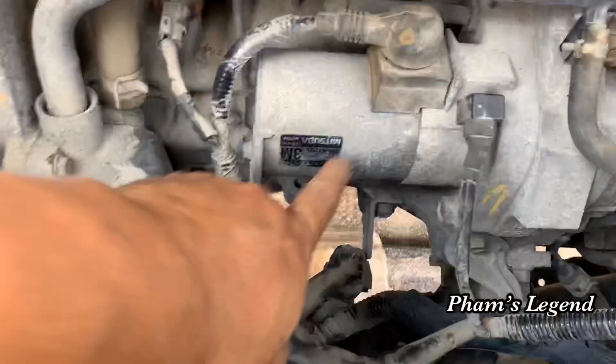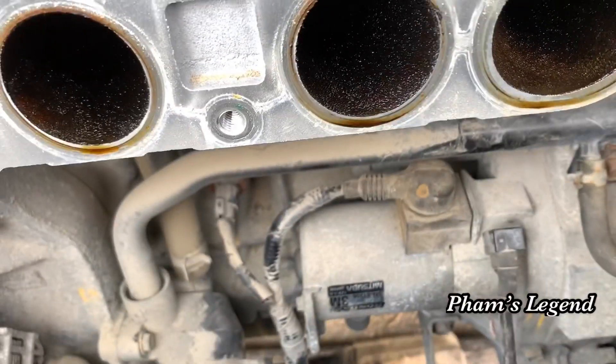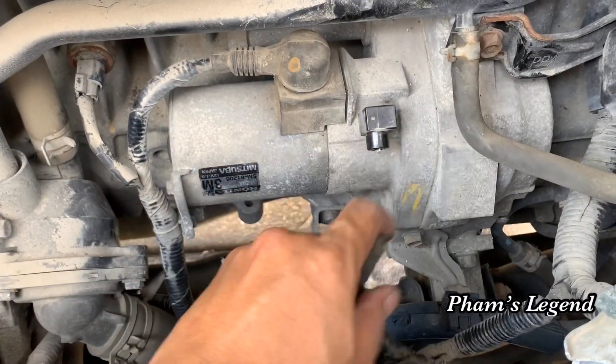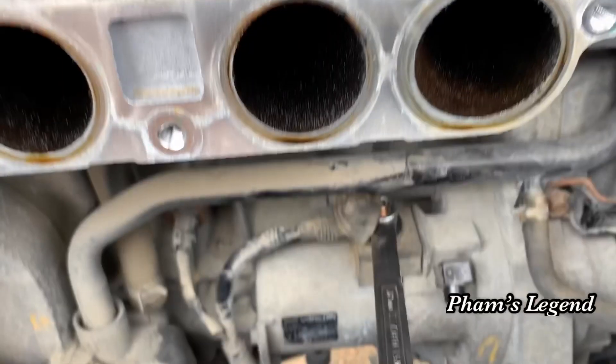You can see the starter here now. Take out the signal wire and then the battery wire right here, but you have to disconnect the battery first. Now take out the starter.